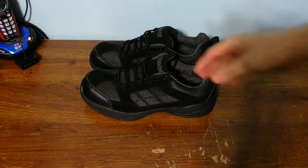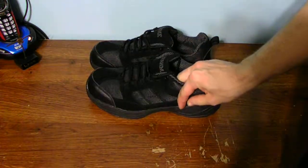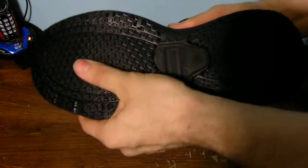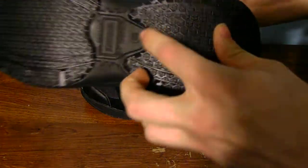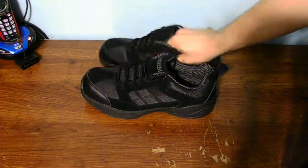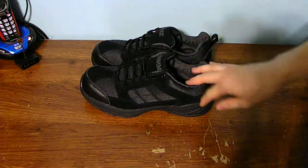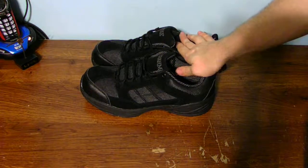Is it a good idea to resole your shoes or put new bottoms or soles on your shoes? I don't think so because it will be more money and more expensive. But these fit nicely and they're very comfy and I really like them a lot. There's a size 10 right there — and these are steel toe as well on both shoes. These are low cut, not ankle support.